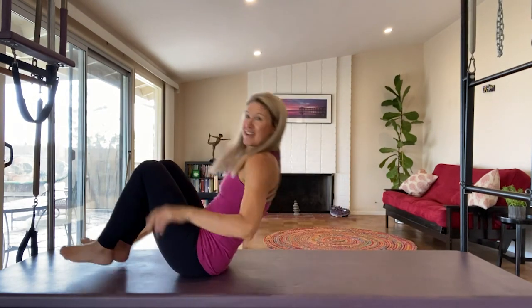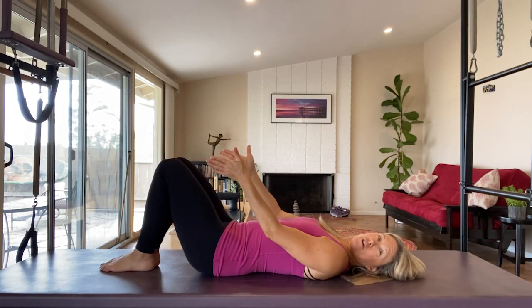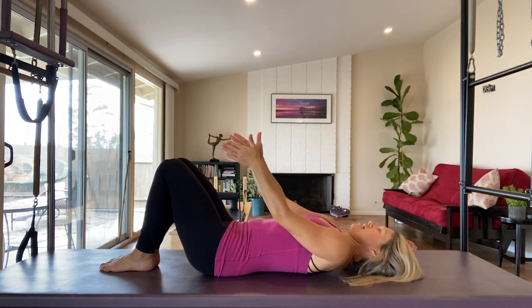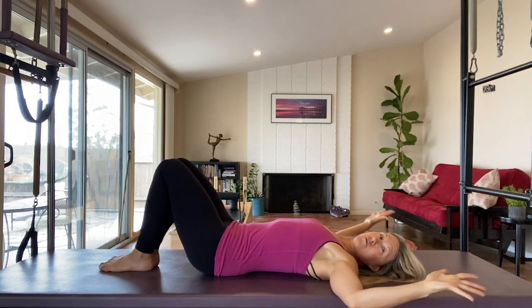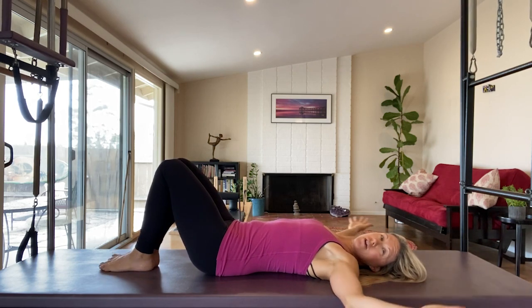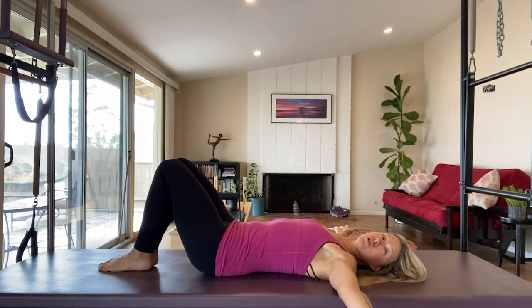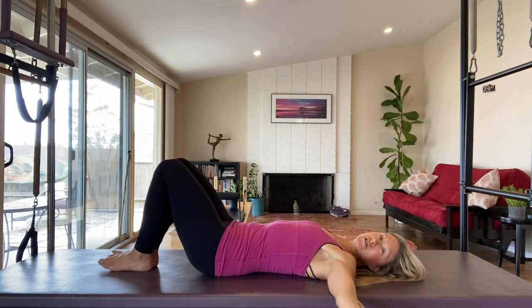We're going to start on our back, knees bent, feet flat on the floor. Slide the feet and knees all the way together, and take your arms straight out to a T-shape. If you have the space, another comfortable position would be a goalpost position — it's a little more stretchy in the shoulders.